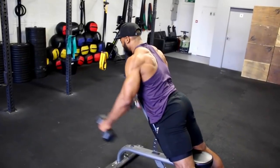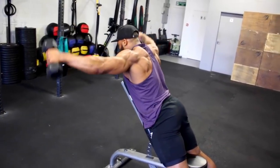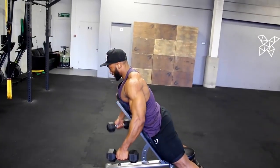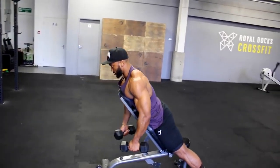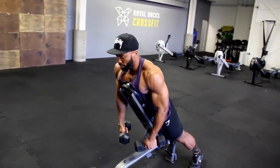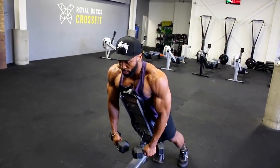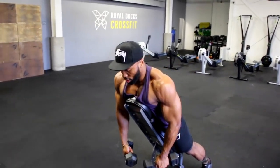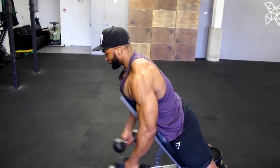We will superset the TRX raise with an incline bench dumbbell lateral raise. I like to keep the bench at a 45-degree angle, sometimes slightly higher. Lying on the bench makes this move slightly harder, as you can't use momentum to raise the dumbbells, so your shoulders do a lot of work. I raise the dumbbell up and make a V shape at the top rather than bring it up in front. I also use a false grip on this move and aim for a three-second eccentric tempo.